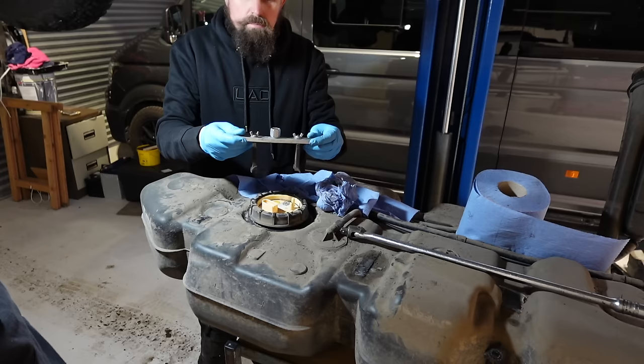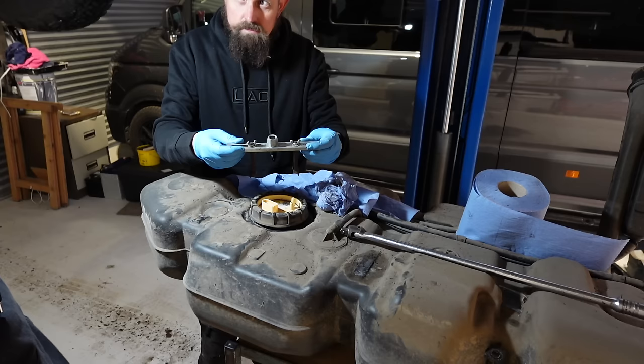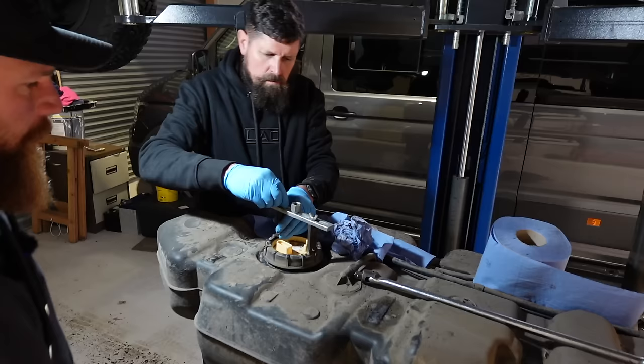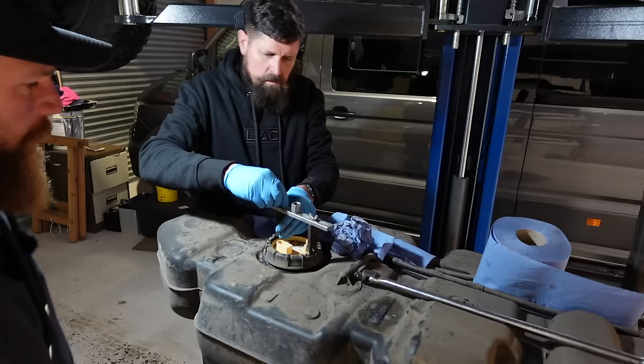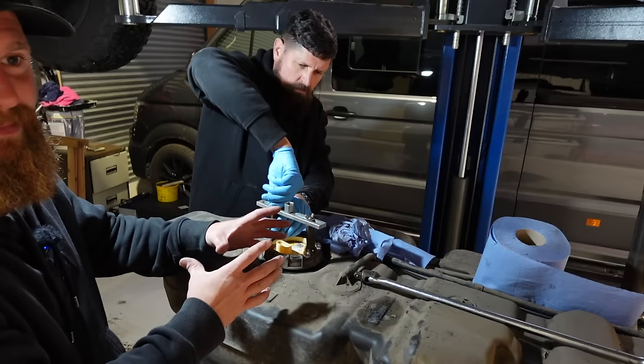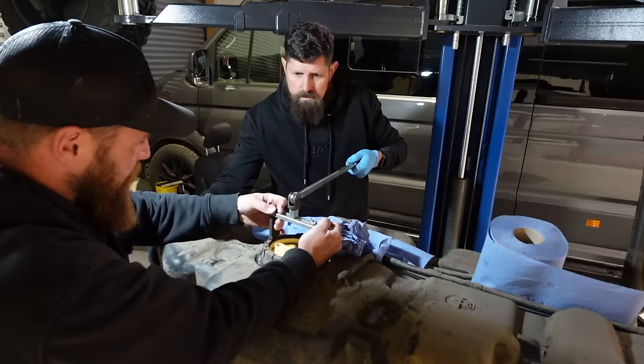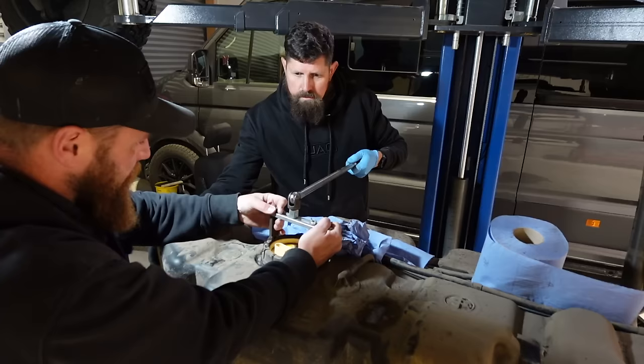There are lots of different types of sender lock rings. This is what you need to get the sender out - you can try knocking it out with a pair of screwdrivers and a hammer, but a dedicated tool is better. This was a cheap Amazon tool; there are better ones - link in the description. Note this shroud is plastic, so hitting it with a hammer and screwdriver isn't going to do you any favours. On the Sprinter there's a big metal ring.